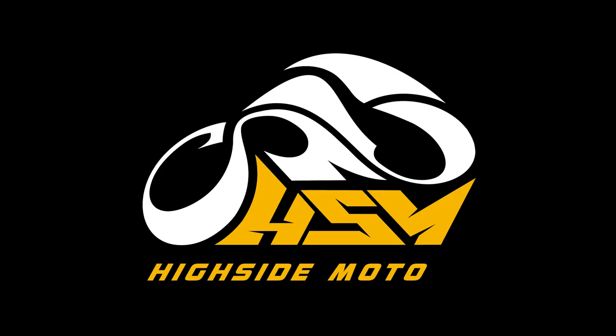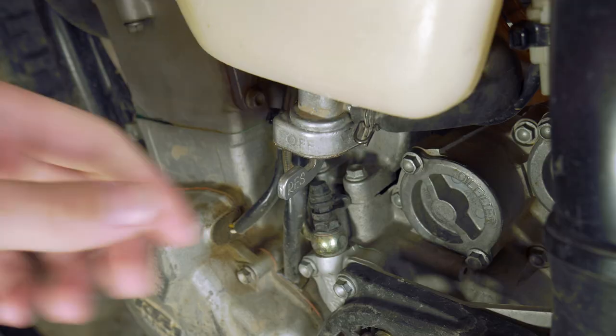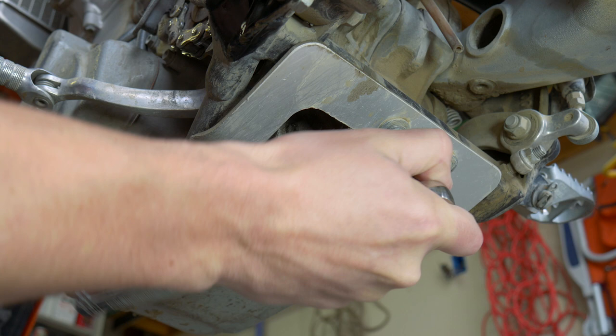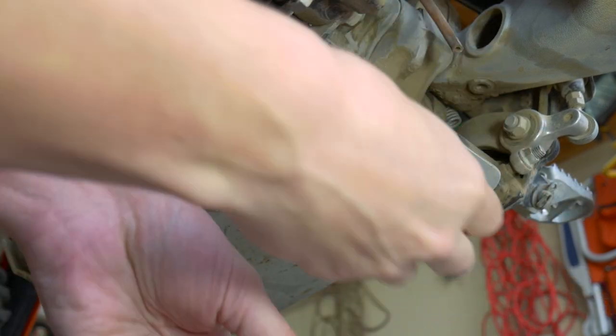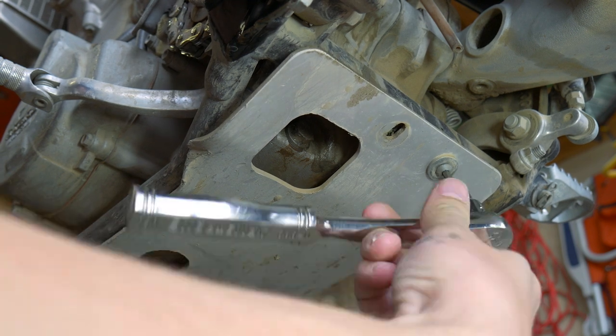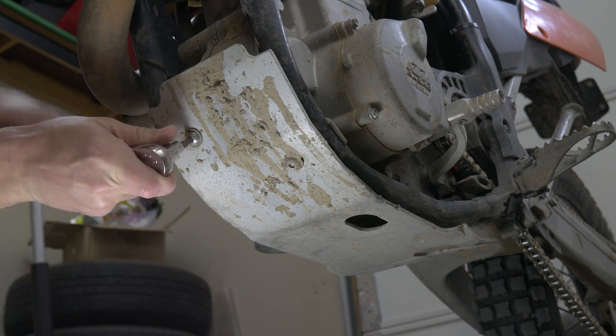When I change my oil I like to use a wheel chock — you don't necessarily have to, using the side stand is perfectly fine. Next thing I like to do is turn the gas on, get the bike started, immediately turn the gas off, and let the bowl drain and the bike die. This just gets the oil warmed up so it flows a little bit better when it's draining.